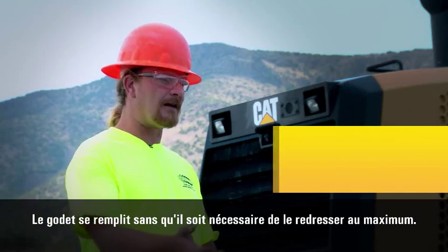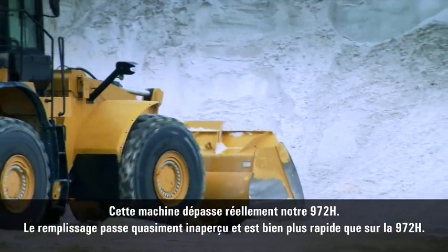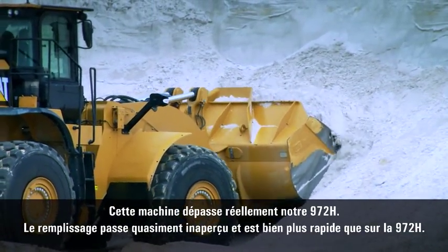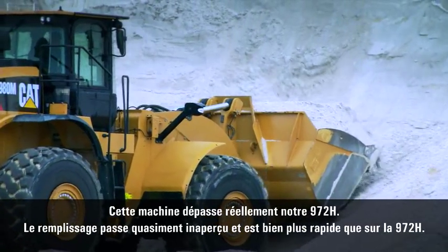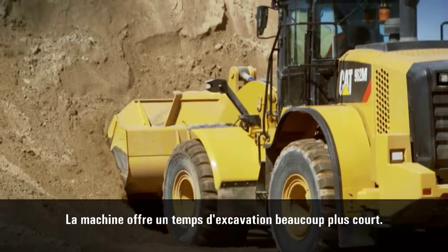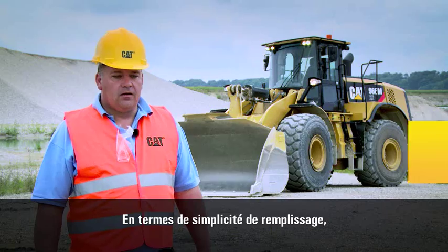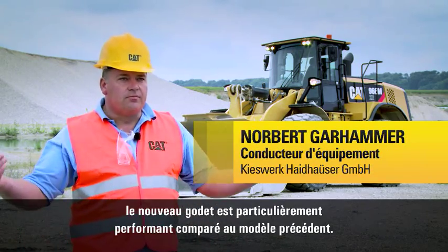It feels like you can have a full bucket faster without having it curl back as far. It'll actually outdig our 972H. You'll notice that quite a bit — it's filling and kind of coming over the top of the bucket long before the 972H will. The dig time is reduced quite a bit. What's particularly good about the new bucket compared to the predecessor machine is the ease of filling the bucket.